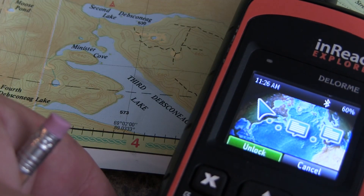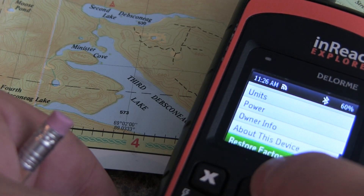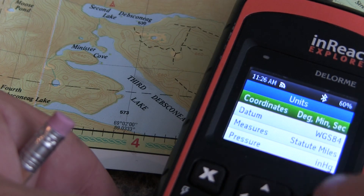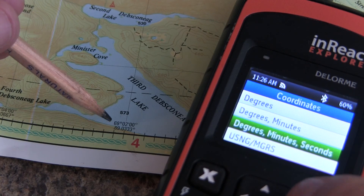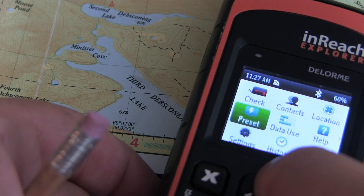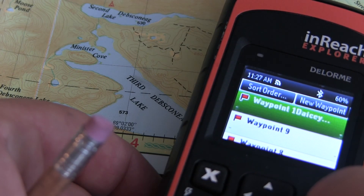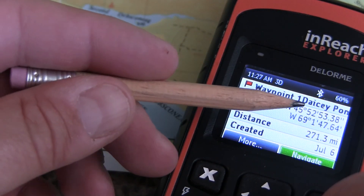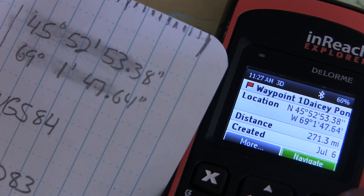Let's take our inReach and make sure we're going to have the same units. Go under settings and go up to units and confirm our coordinates. We can change it from degrees — we're going to change it to degrees minutes seconds. Now we can either go to our location or to our waypoints, bring up the waypoint we want to look at, and see that the coordinates are now in degrees minutes seconds format. We'll write this down on our piece of paper and actually plot it out.